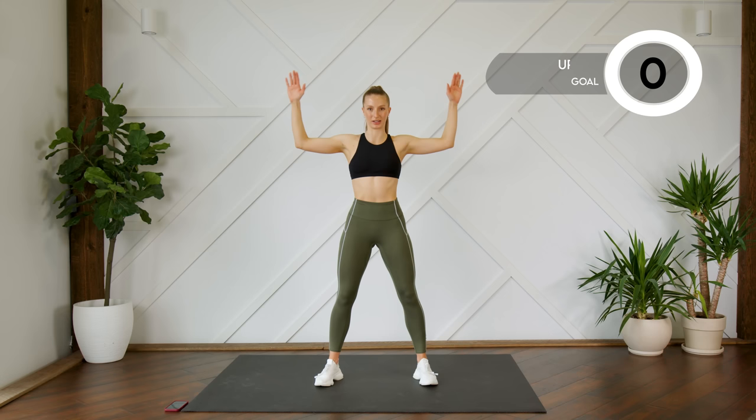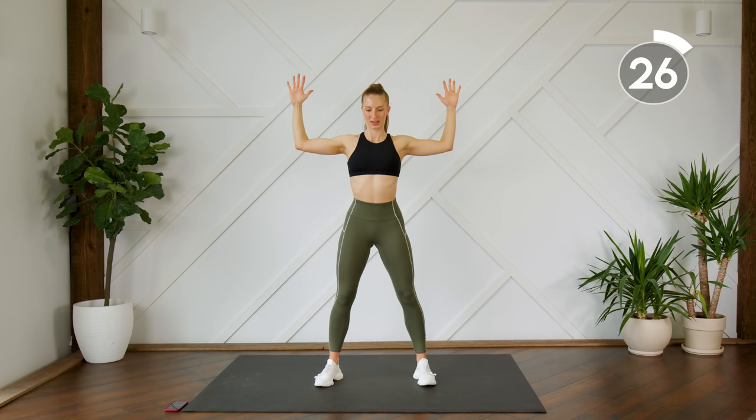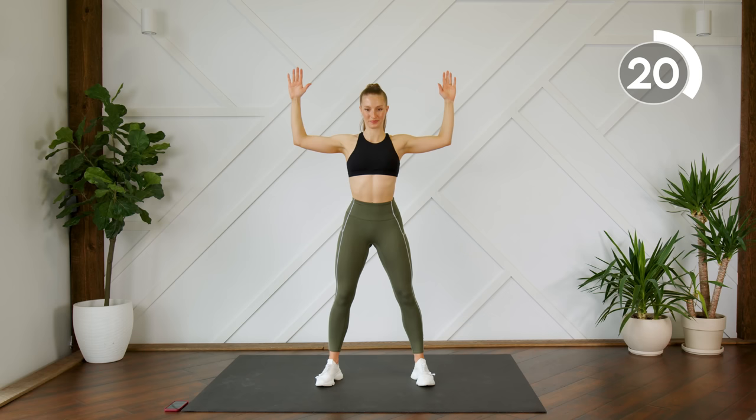From here, without taking a rest, we're going to move into some goal post. Arms are at a 90-degree angle — you're going to drop the palms to face the floor and bring them back up. Nice and simple. Press the shoulder blades down the back, squeezing the back, arms nice and strong.